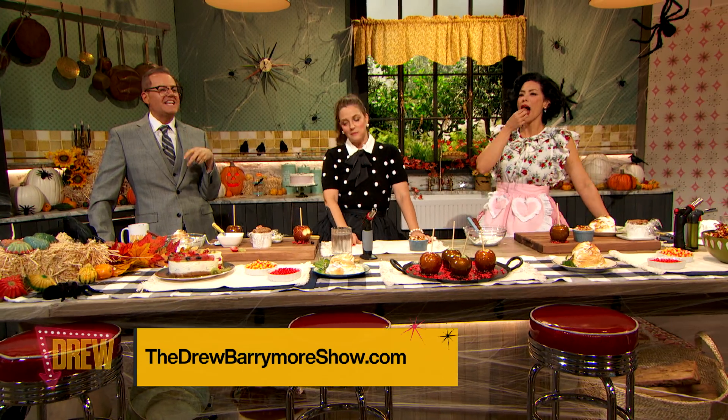Drew wants me to tell you all to go to thedrewbarrymoreshow.com for the recipes for all these treats, and a big thanks to Pilar. Bye!